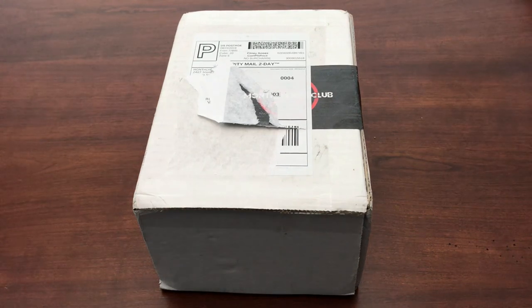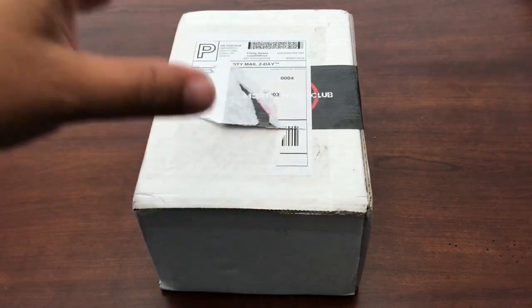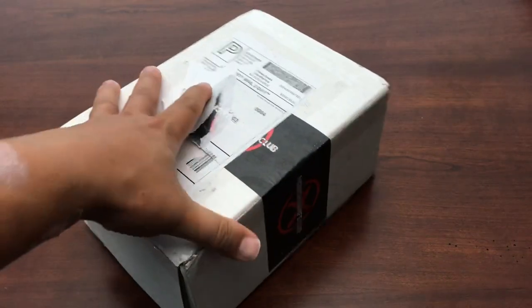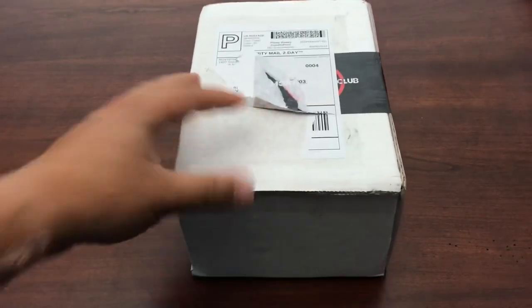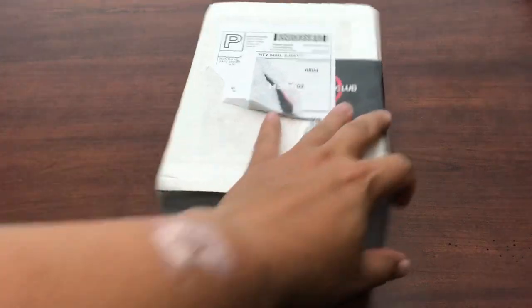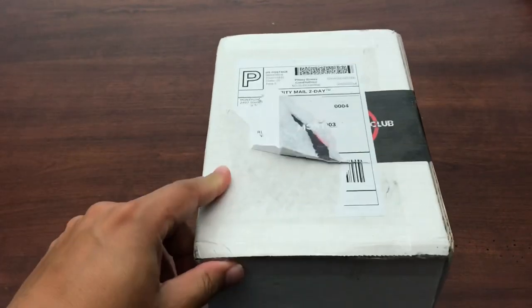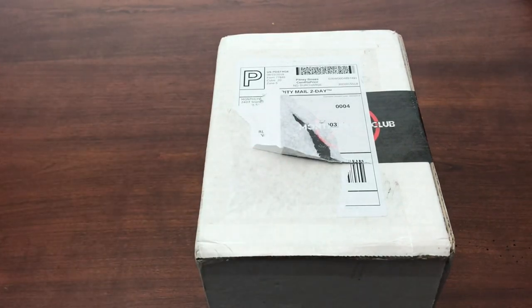Hey guys, look what showed up today. Another Monthly Knife Club Onyx subscription level. This is for August 2019 and it's an interesting size box. I don't think I've got one this size before. It's kind of short and tall and it's a little on the heavy side. So I don't think there's a fixed blade in there. It'd be a pretty small one if it is, but there may be multiple knives in there. Sometimes they give you two, sometimes they give you one. I've never had more than two.